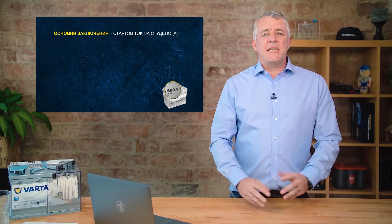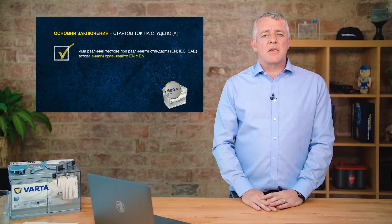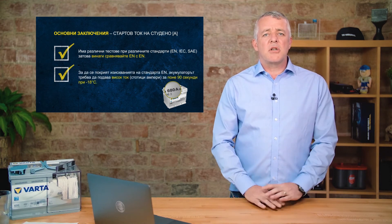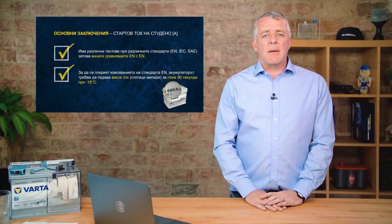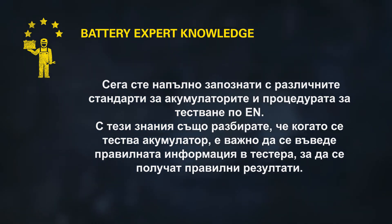Key takeaways: CCA, or cold cranking amps, is the amount of power a battery can deliver. There are different standards for CCA, so it's important that we test like for like — an EN battery against an EN battery, or a JIS battery against a JIS battery. Our batteries fulfill the full EN standard for cold cranking amps. Because of different standards across regions, we cannot compare a 680-amp BCI battery against a 680-amp EN battery — we will get different results, so it is essential to test the correct battery against the correct standard.